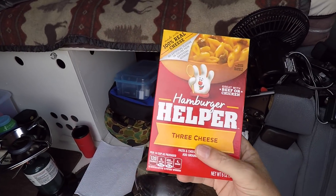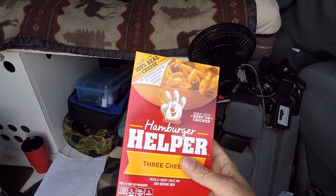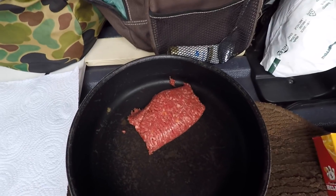Hamburger helper — I like the three cheese and this stuff was really cheap so that's what I bought. You're supposed to mix it with one pound of hamburger, but that's all I brought on this trip — one pound. So I'm gonna use a half pound and cut the whole thing in half and try to do it twice. We'll see how it works out.